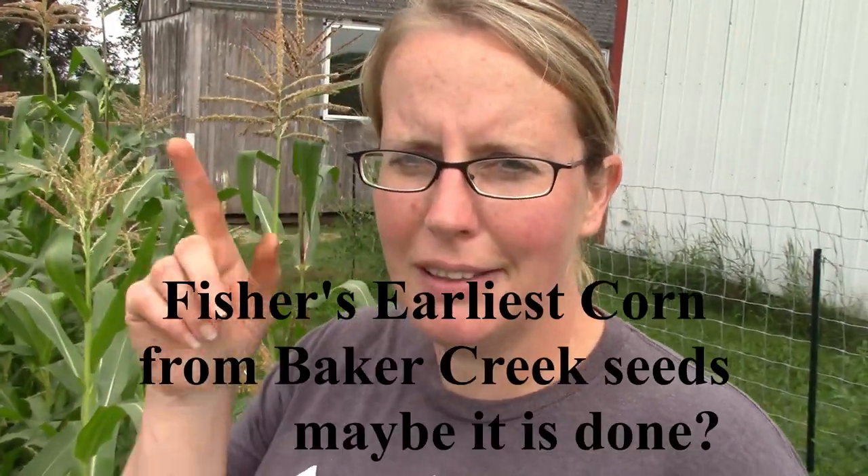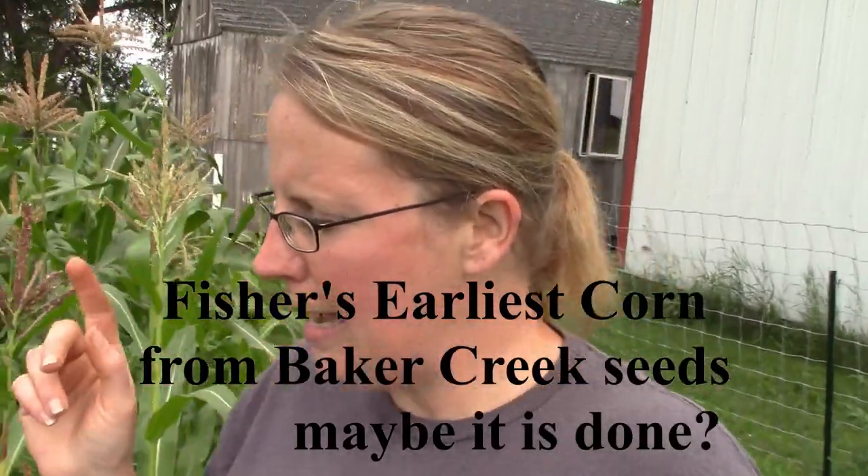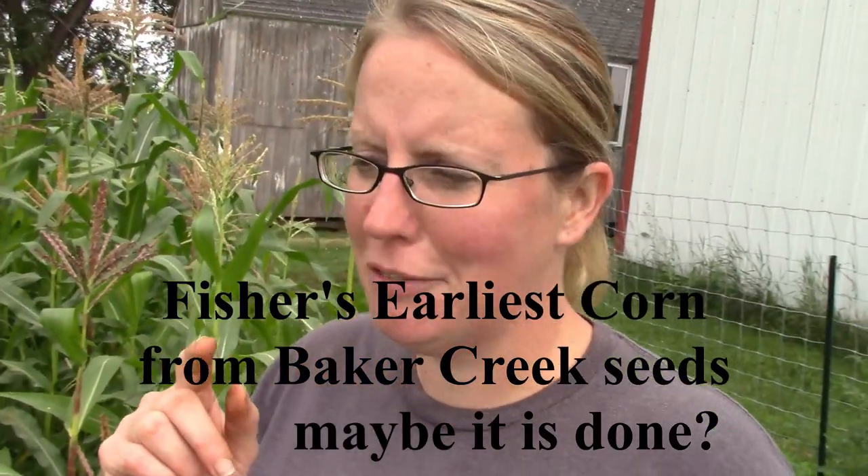I don't know if this variety maybe is done when it's littler. I'm not sure. I'm going to have to look into it. I think this is my corn that I got from — am I Gardener maybe? I'm not sure. I'm going to look that up. I'll link it above and I'll let you know in a future video what I do about this, because I've got to figure out whether it needs harvested now or if I have some really weird raccoons this year.